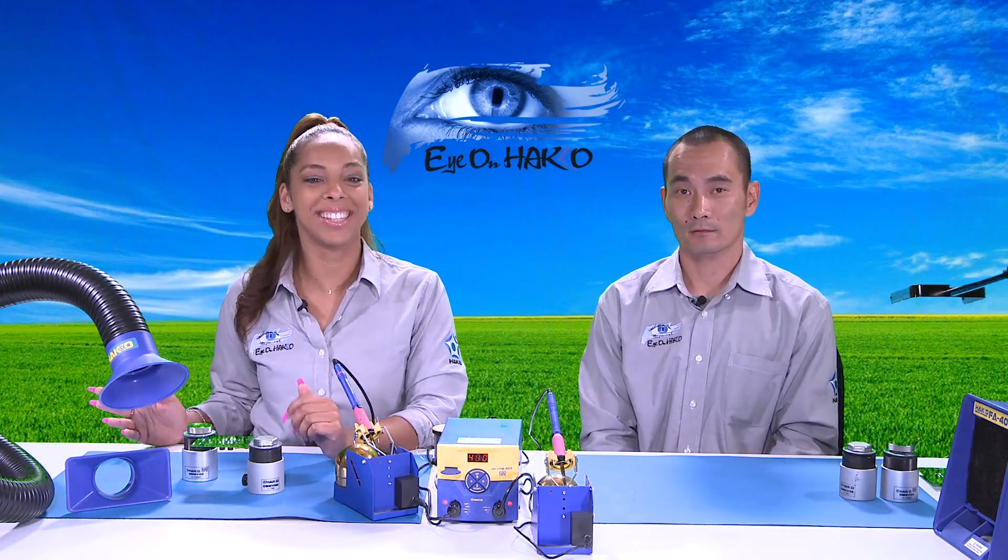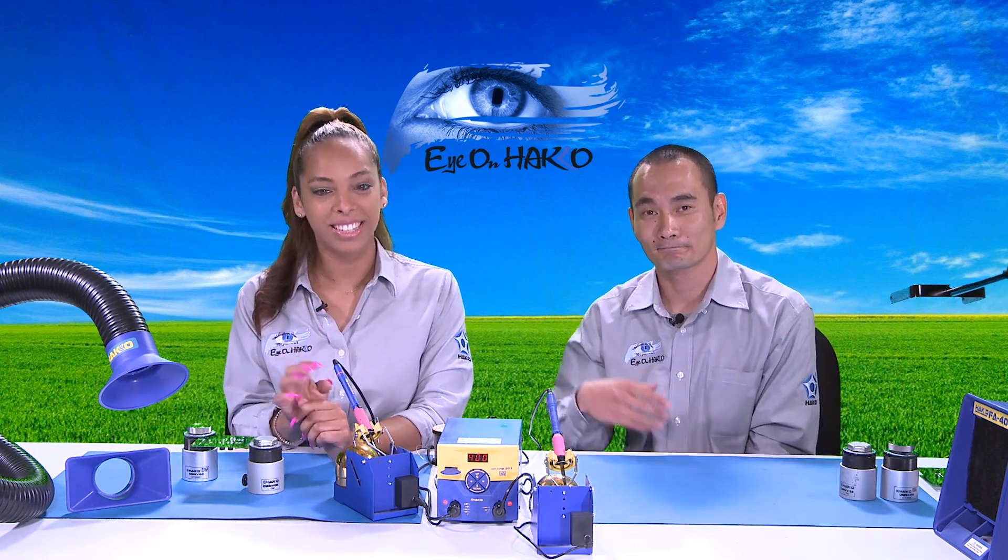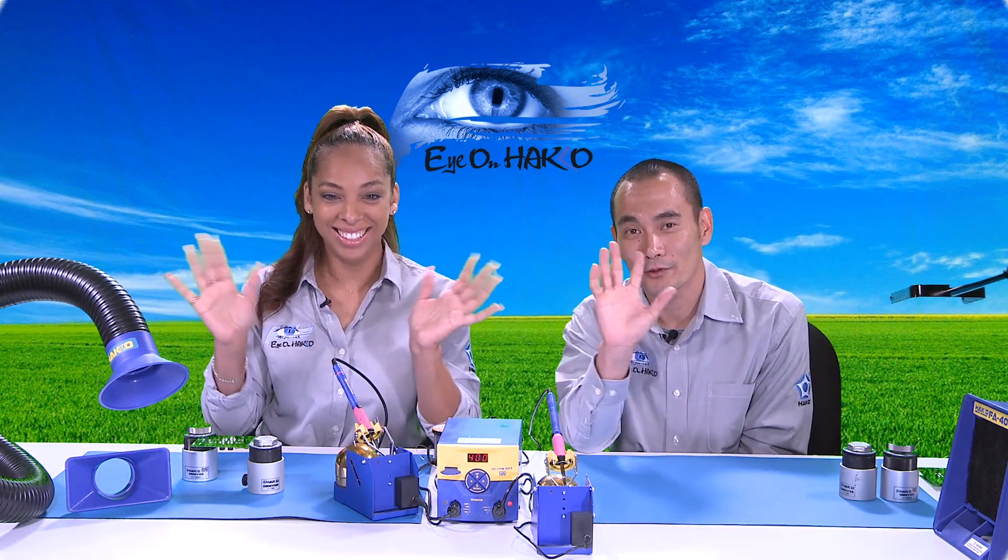Well, I guess that's it for today. Until next time — keep your eye on Hakko. Have a good holiday weekend.